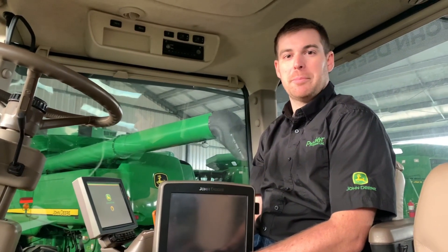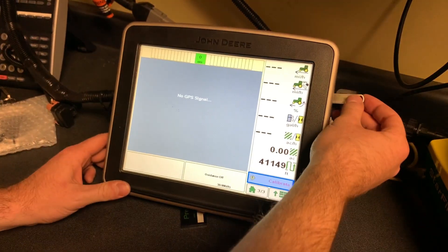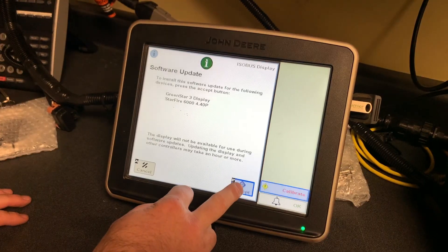If you're doing the software update using a GS3 display such as this 2630, you'll plug the USB into the side of the display. After a few seconds, the update window will open up and you will click Accept.